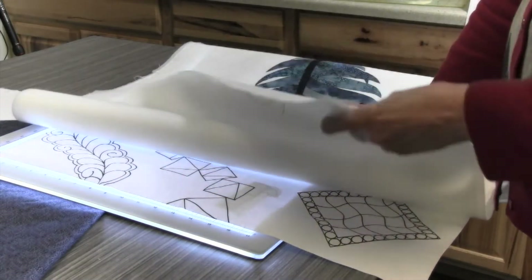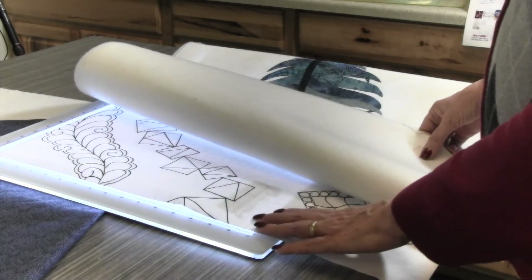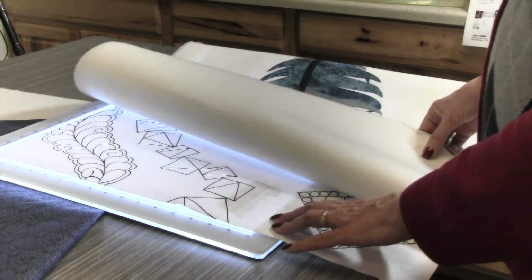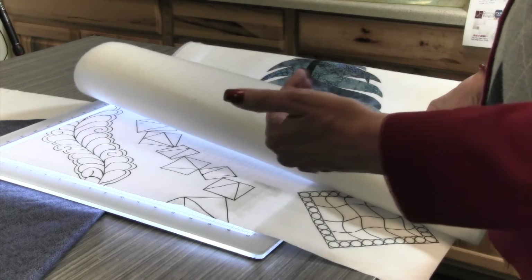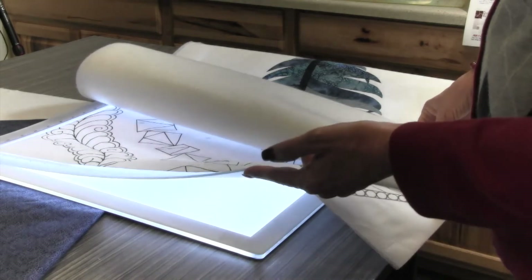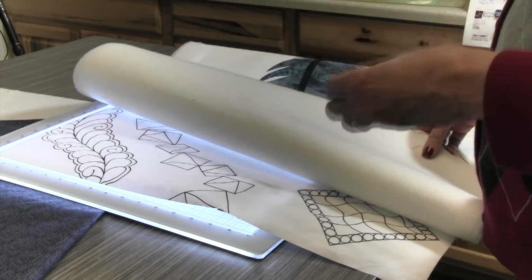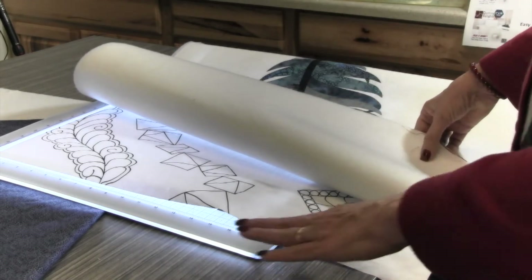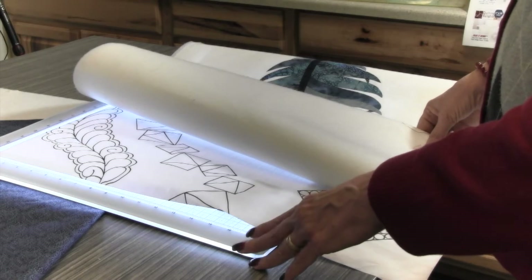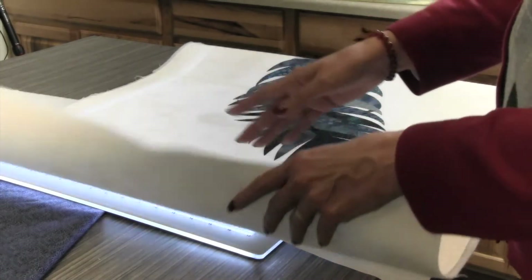You can see I have mine set up on a light table right now — this is the Cutter Pillar light table. My husband got it for his watercolor painting, but I have borrowed it. These tables are about a quarter inch thick, come with a mat on top so you can rotary cut, and there's a tempered glass you can put on top so you can iron right on it. You can do everything you need for appliqués on this table.